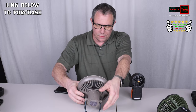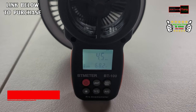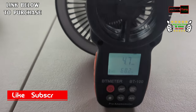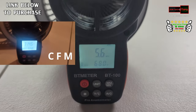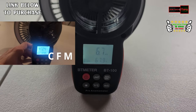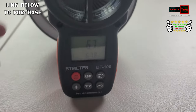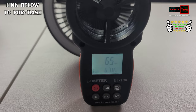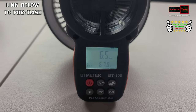We'll shut that one off and go to the next fan — I'm thinking it'll all be about the same. On low it's 4.5 to 4.7 miles per hour. Medium shows 5.6 miles per hour. And on high it's 6.5 to 6.7 miles per hour. I'm trying to keep it at the same distance, because the distance makes a difference in the speed reading.